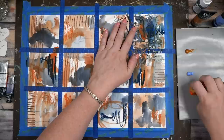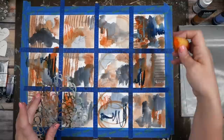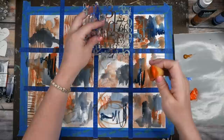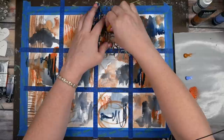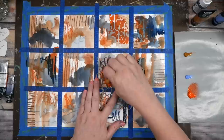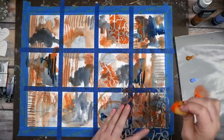I want to do stenciling with this orange. You can dab or scrub — I've decided I like to scrub. I'm using a dry artist sponge. Oh yeah, that totally made it right there — that totally made my day!